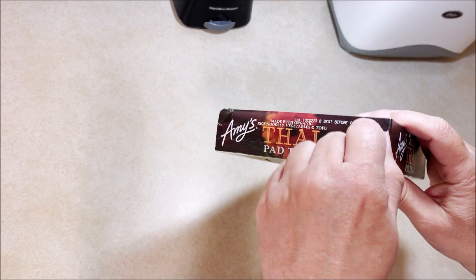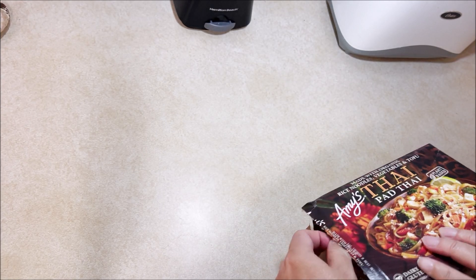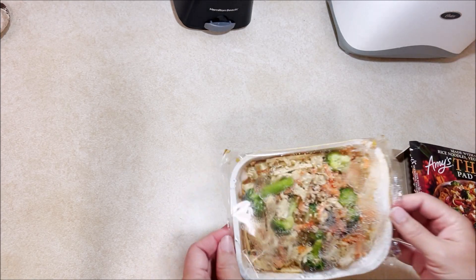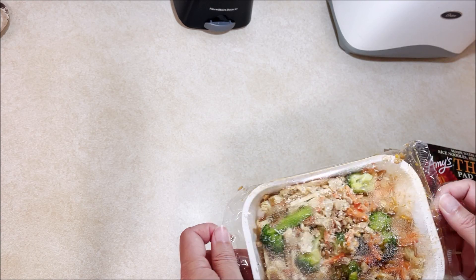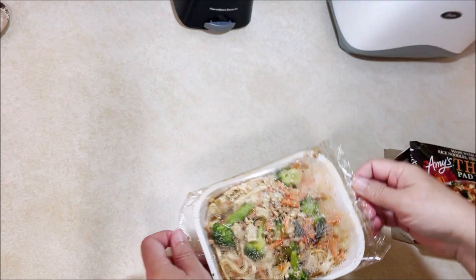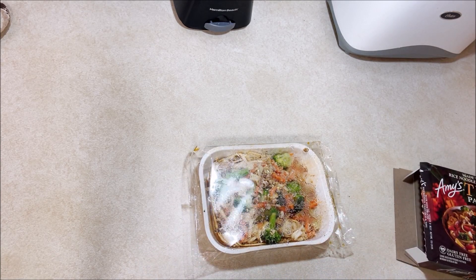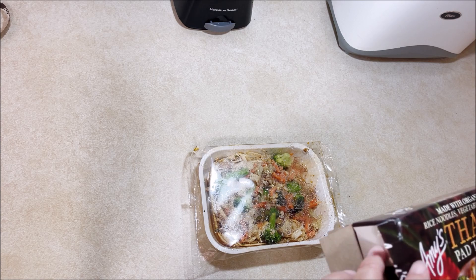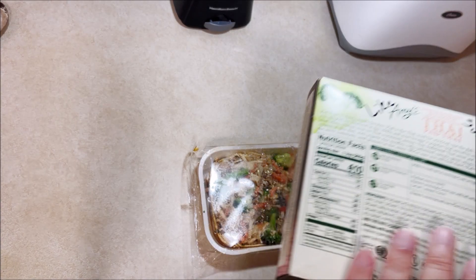Big test — pull tab. Oh, it almost worked all the way across. It hasn't been out of the freezer all that long.